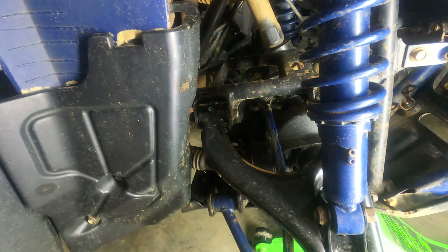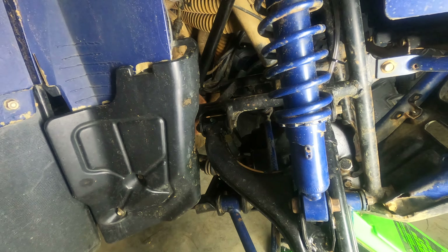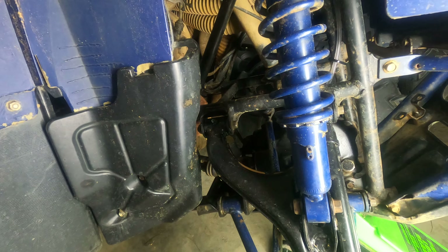Upper A-Arm Assembly Grizzly 660. This is an 02 model, which 02 through 08 are all the same as far as the upper A-Arms go.